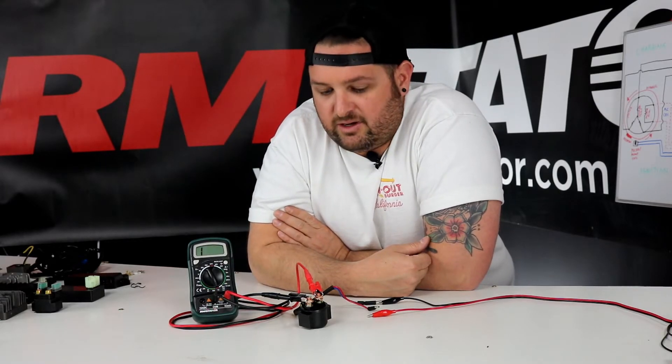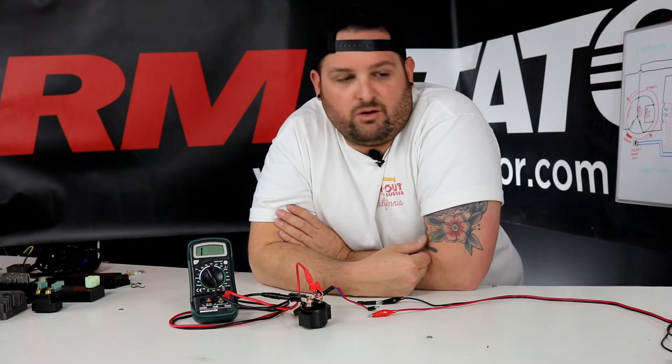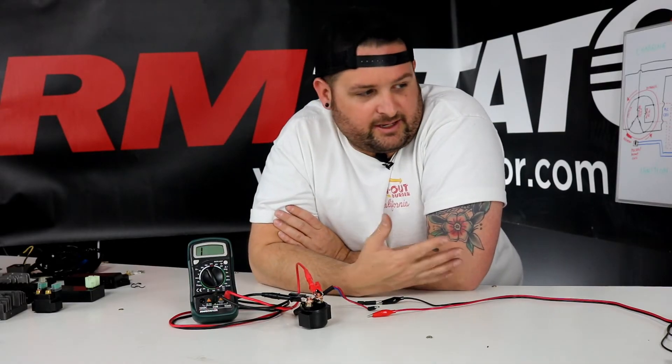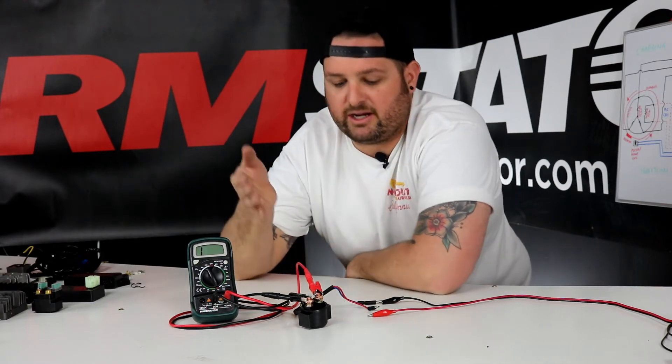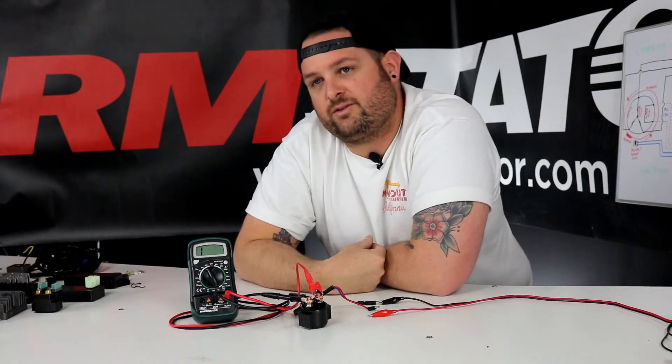To test one you actually have to activate it — you can't really test it passively with a multimeter. So here I have a power supply setup, which is basically a battery set at 13 volts, and what we're going to do is hook it up to put 12 volts across the wires for the starter solenoid.